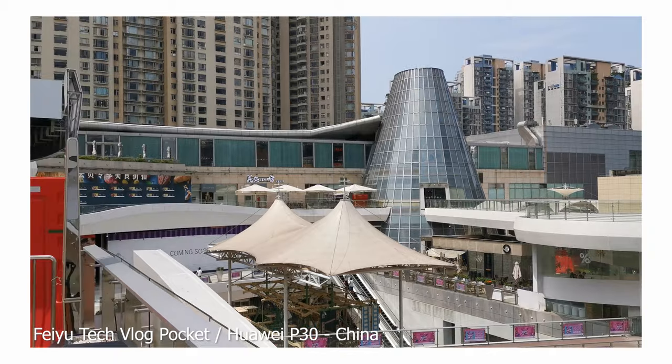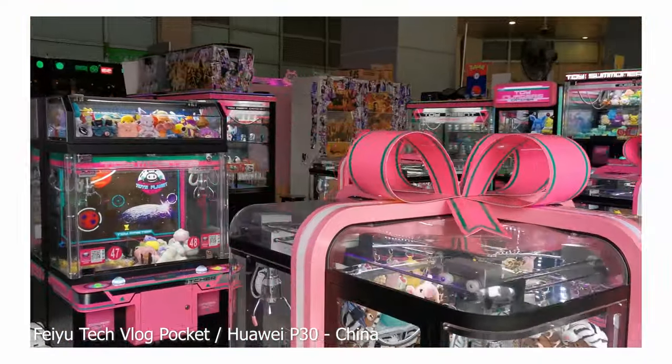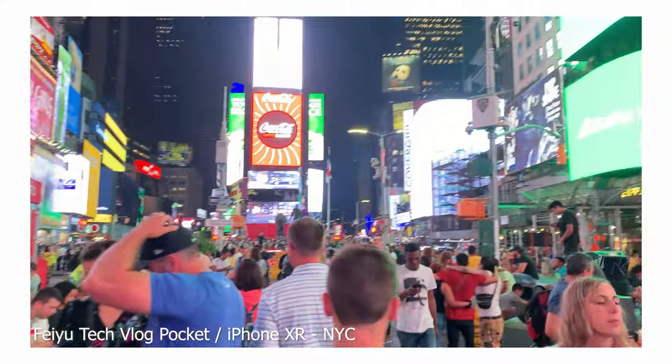From my experience, I've used the Vlog Pocket for traveling and I loved how small it is — it fits almost anywhere. I took this gimbal on international and national trips. It was my go-to phone gimbal for traveling.